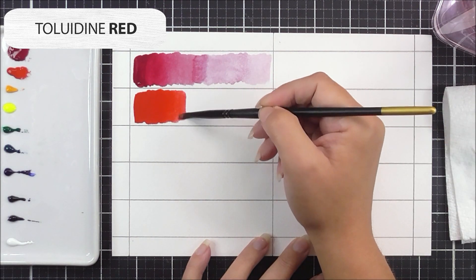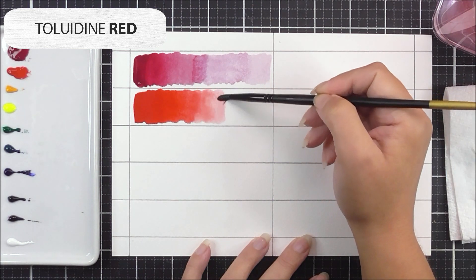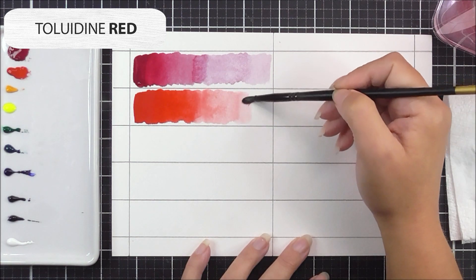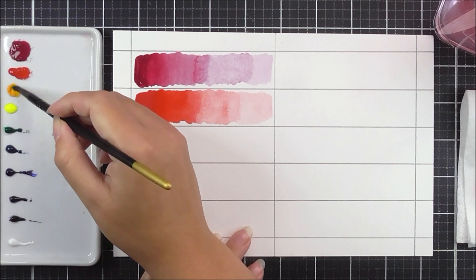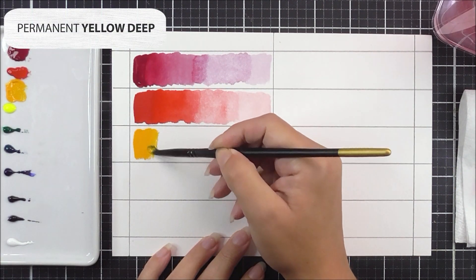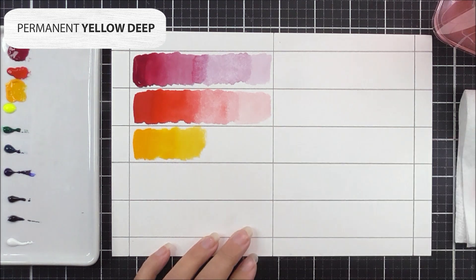For the next color, it's the toluidine red, and I'm going to do exactly the same technique. I add the pigmented color to the left-hand side, drag it out a quarter of the way, add some water and drag it another quarter, add more water for the next quarter, and for the last portion I clean the brush off a bit more.